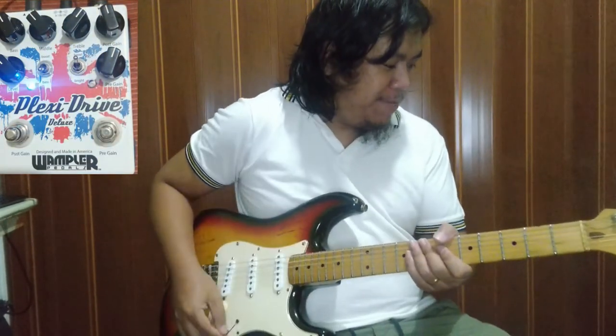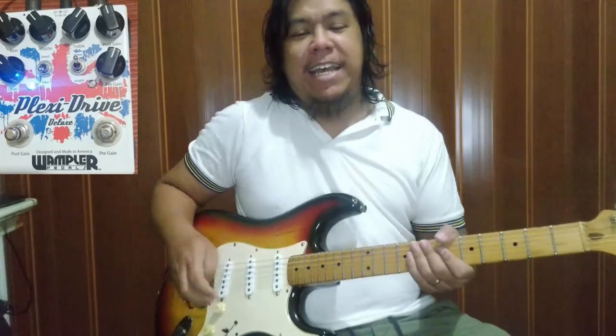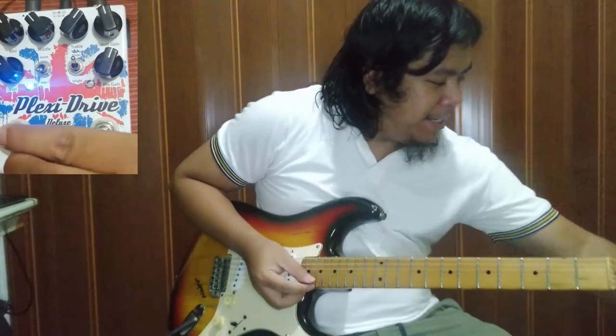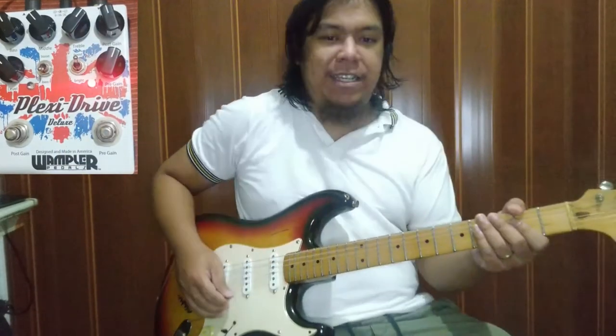Kasi mayroon syang bass, mid, treble — mayroon siyang 3-band EQ, diba? Kaya mas okay siya na main drive. Mas matitimpla mo kasi. Pag tinignan mo yung tunog nito, isa lang siya eh.